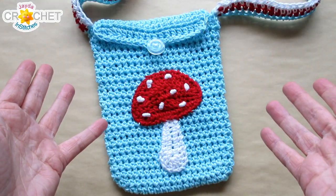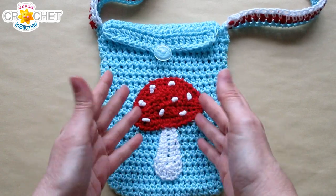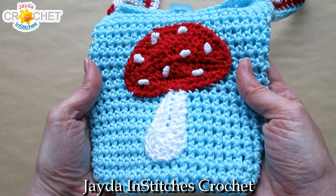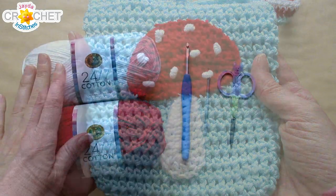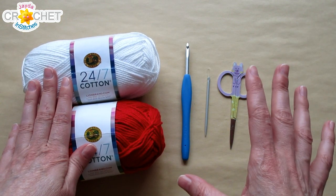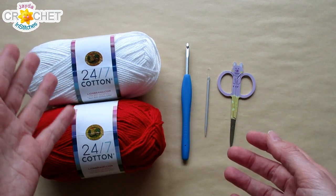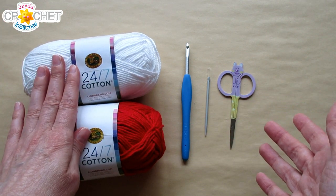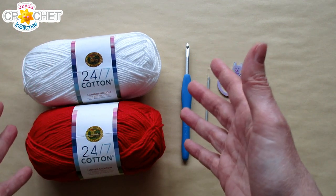Hi everyone, welcome to the Jada and Stitches show. Recently we made a really cute cross body purse with a mushroom or fantastical whimsical theme to it, and today we are just going to quickly recap the toadstool mushroom applique that we made for the purse. We used 24/7 cotton for our purse, so that's what I'm using for my applique, but whatever project you're making this applique for — be it an acrylic blanket, a cotton sweater, or maybe a wool cap — use the same yarn for your applique that you used for the rest of your project. That way when you wash it, it'll all work nicely together.